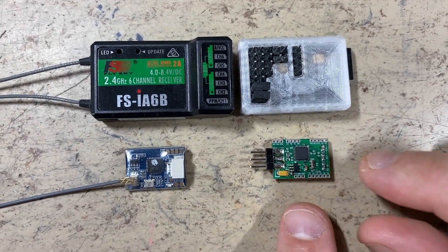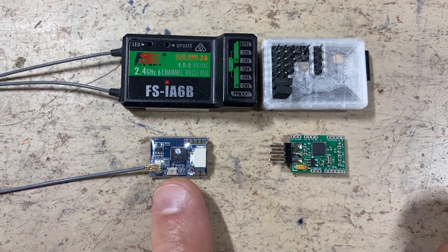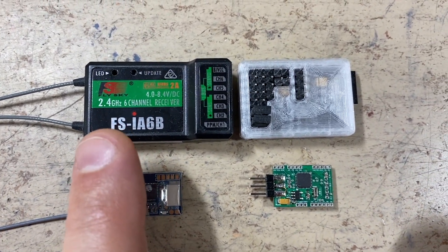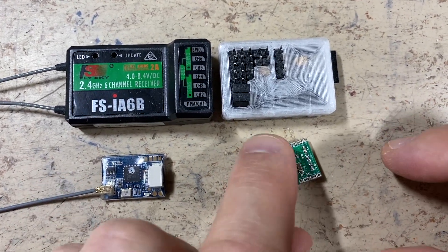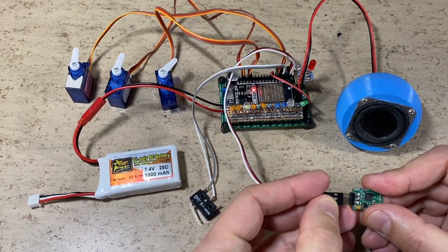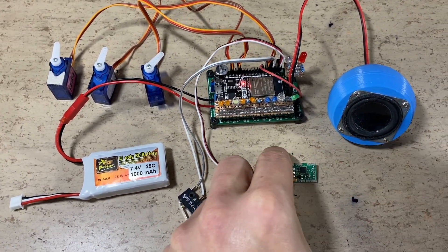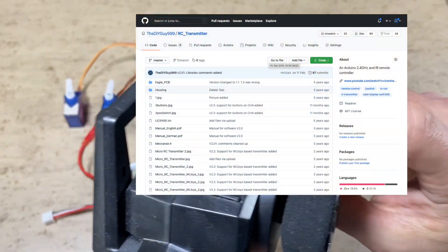Again, a little comparison video: the new receiver, the Flysky SBUS receiver which has the same size, the classic Flysky, and the classic micro RC receiver. Now it's time to connect it to the SMD version of the ESP32 sound controller and to do some tests. This remote is Arduino based as well — the 16 Channel Creator.